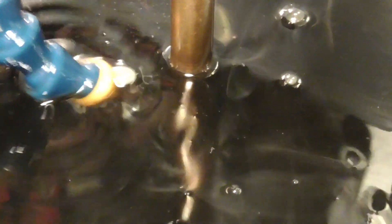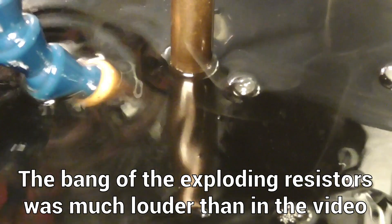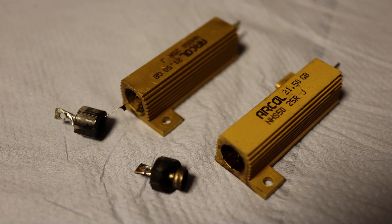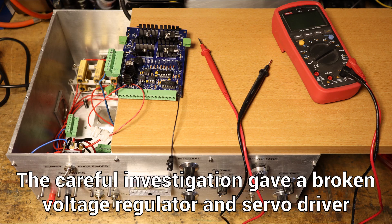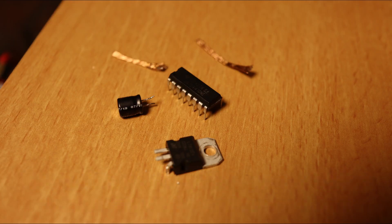In the last EDM video I showed you my first burn with the new Pulse EDM and its explosion. The power resistors overheated and exploded. After I replaced the resistors, unfortunately more was broken, and after some troubleshooting I had to replace a voltage regulator and the servo motor driver.